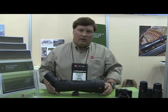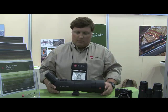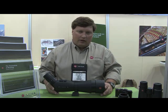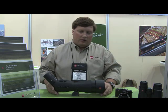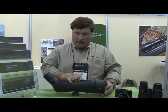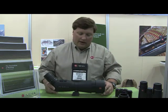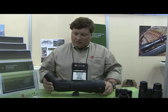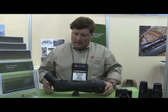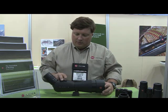Here we have our Televid 82 APO Spotting Scope. This scope is quite a departure from our previous model. It is almost 30% smaller and over 20% lighter than the previous 77mm objective lens model. This one with an 82mm lens also comes with a 25-50 power wide-angle aspherical eyepiece. It has the dual speed focus system that Leica has become well known for.